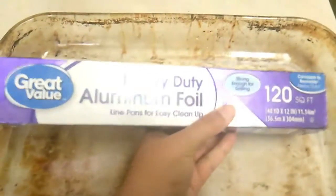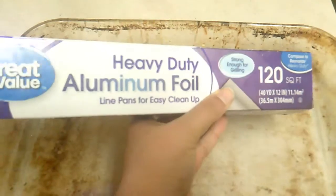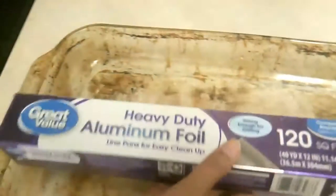We're going to go ahead and put some heavy duty aluminum foil onto the pan. Here is what the chicken looks like all seasoned — let's do that.